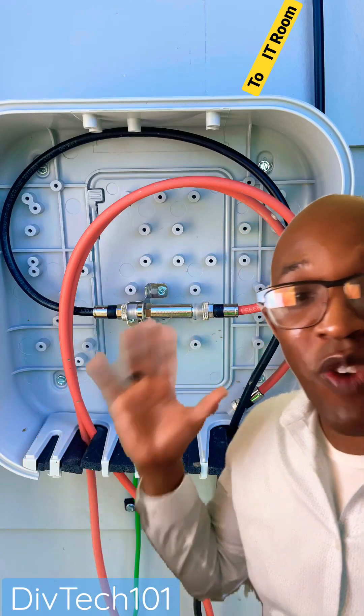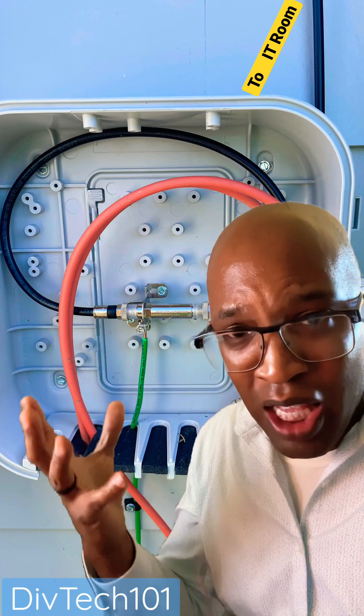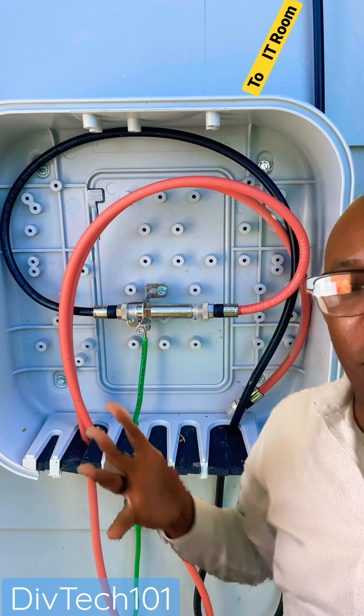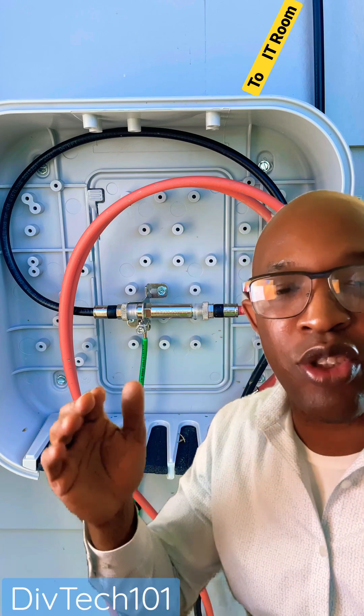All right, y'all. So this right here is on a new build. On this new building, I basically helped set up the network and everything, got everything connected. I also went ahead and ran the coax cable outside for the provider. What they did is they ended up cutting that and then rerunning the line another specific way, which is fine, no problem.